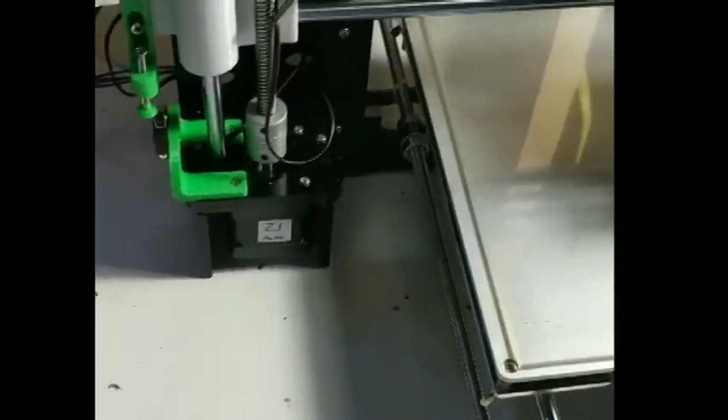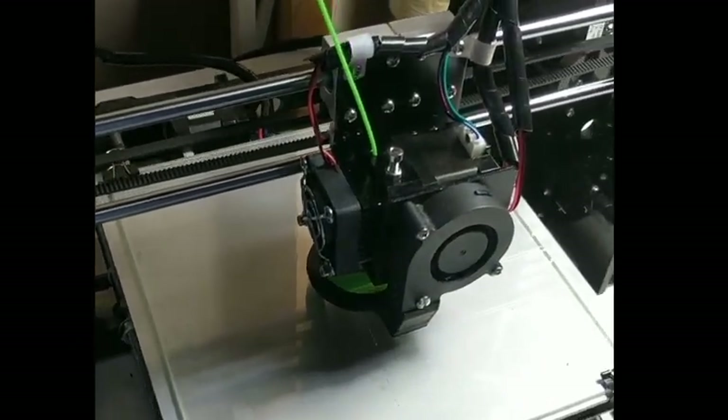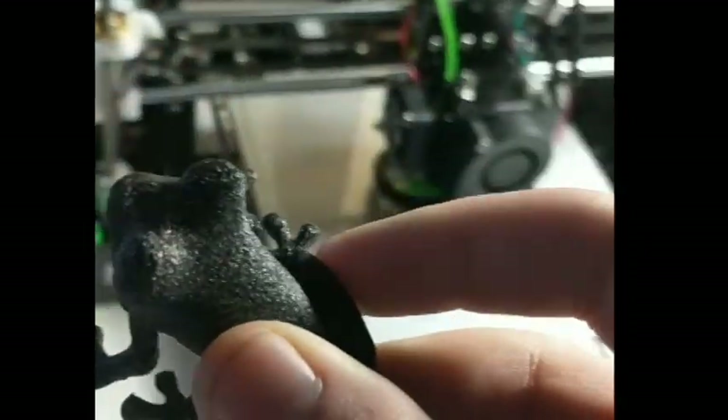The great thing is adhesion for Ninjaflex is not really that bad — I'm printing straight up on glass. With retraction and stringing, you're going to have a lot of stringing, so in your slicer settings you're going to want to enable the option where it'll try to avoid crossing the perimeter, so that all the stringing occurs inside the model where you can't see it. Stringing is a real issue, but taking a lighter or heat gun briefly to it will help get rid of it.